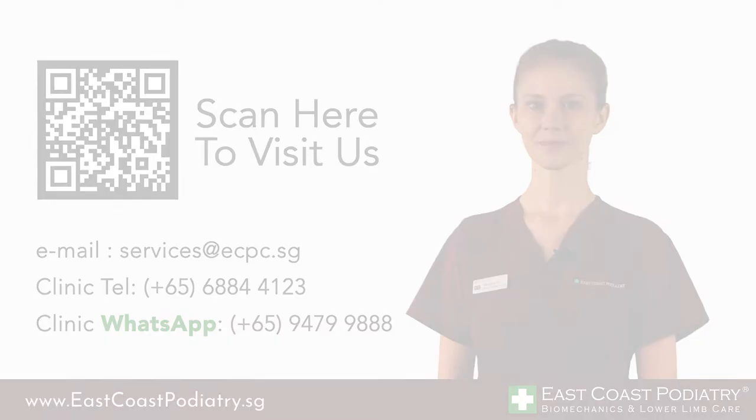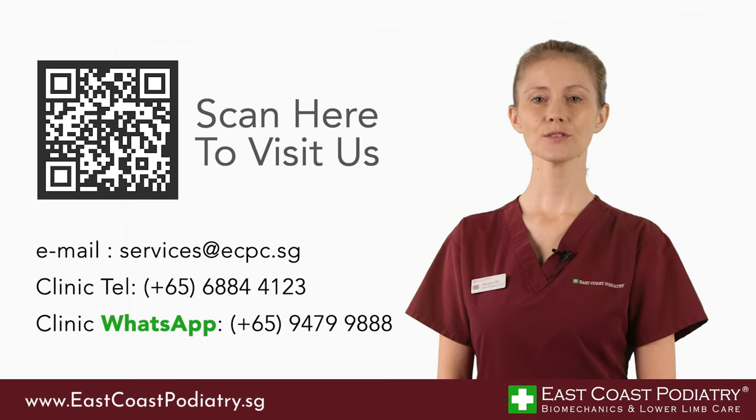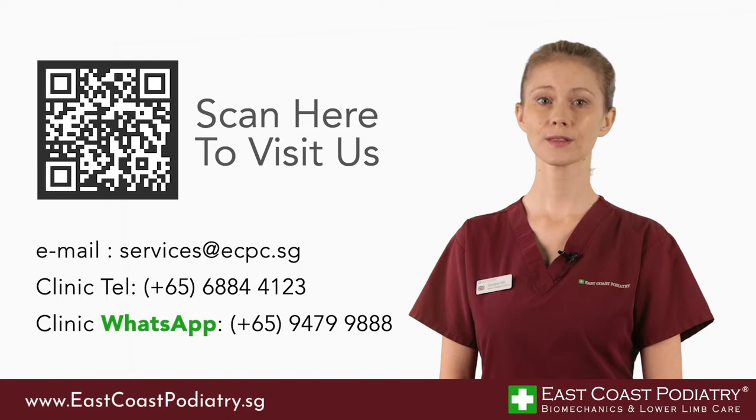Thank you for watching. If you find our podiatry videos informative, please like and share them with someone who might find them useful. If you need to contact us or find one of our clinics, go ahead and take a screenshot now. To subscribe, you can click the button over here. See you in the next video.